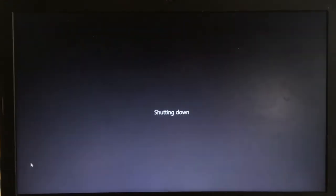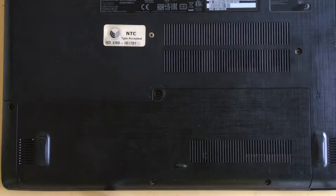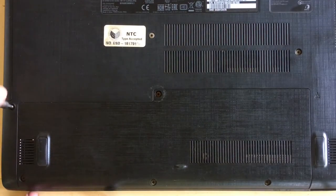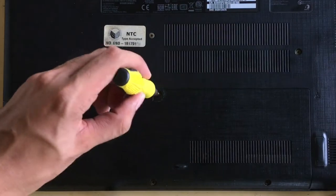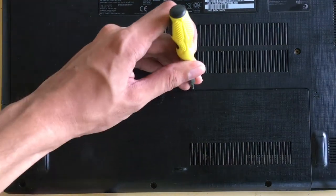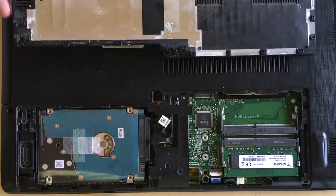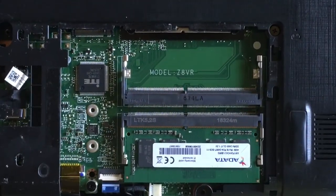The next step is you need to remove the screws under your laptop that hold in the back cover. Once you've done that, you need to pry off the edges depending on your laptop cover. I'm going to pry off the edges and lift the back cover. Now you can see the two slots of RAM — one is occupied and one is vacant for adding another RAM.